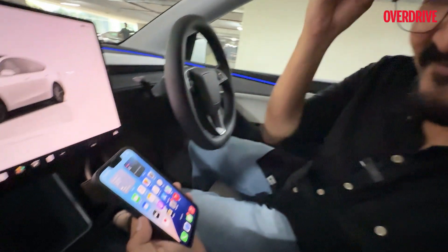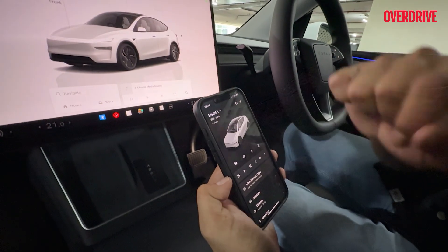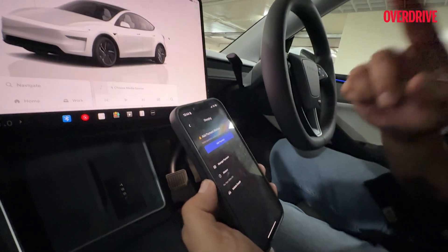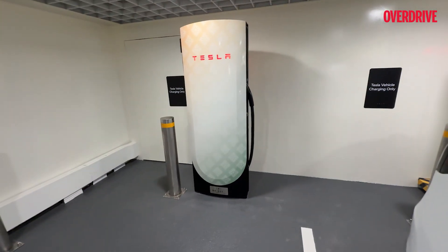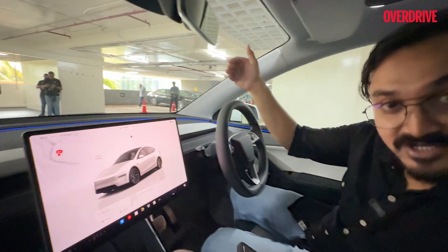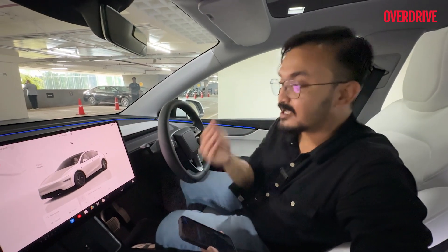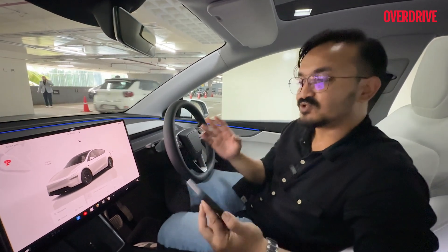Once you've plugged in your Tesla to the supercharger, things are very easy. You just open the Tesla app and you can see your car is parked and your battery is at 90 percent. For payments, you go to the charging section and can manage your payment — you can pay by wallet or credit card, which are right now the only two payment sources. The app, your screen, and the computer inside your car all work seamlessly to make things as easy as possible.